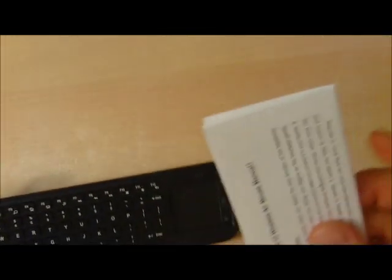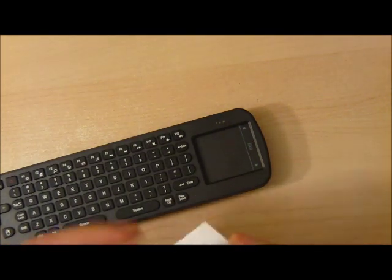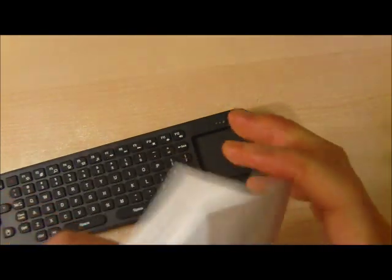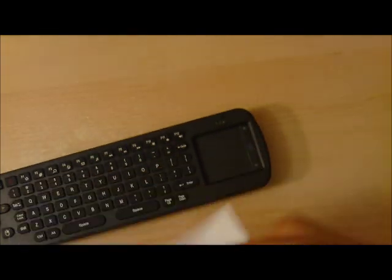Here we have a manual and a device. Let's take a quick look at the manual — it has your usual instructions. You probably won't need to look at that.